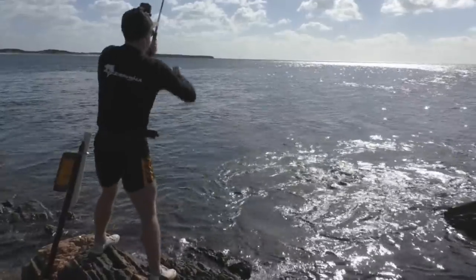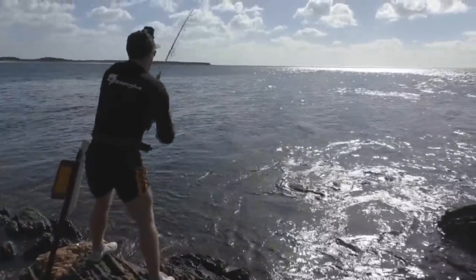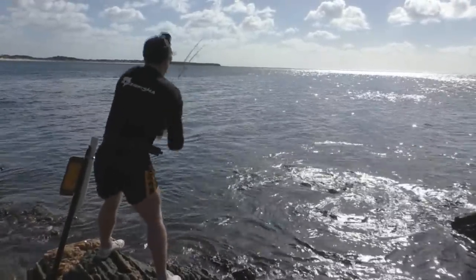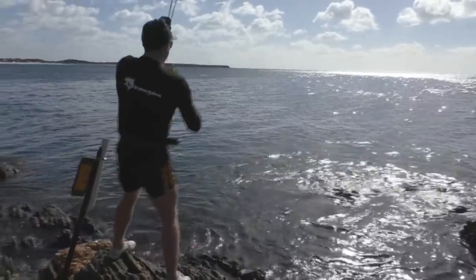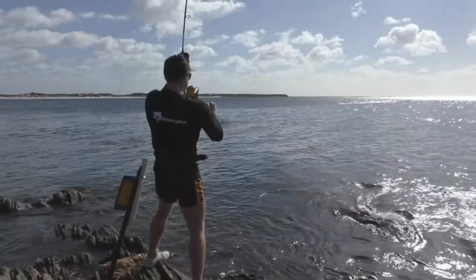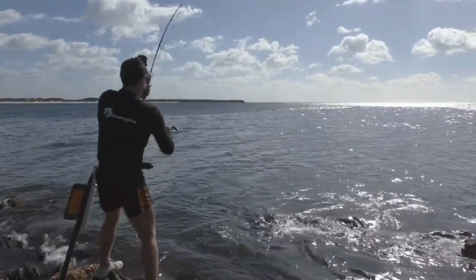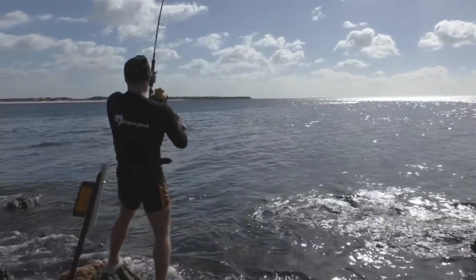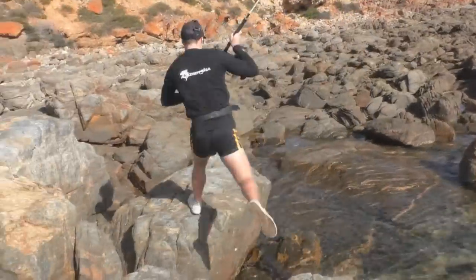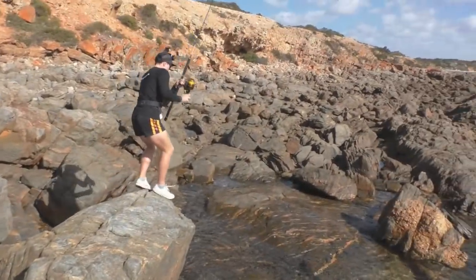Alright, we're on! This is tiny, this is tiny.